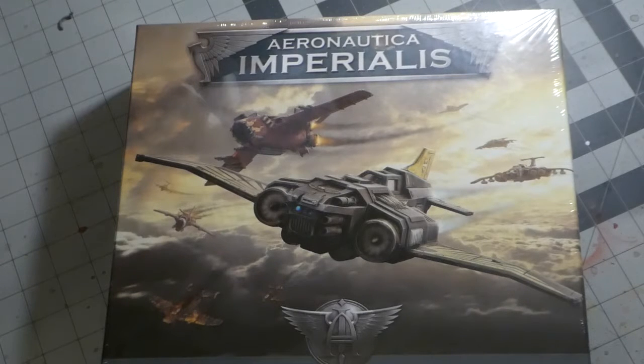I have here the Wings of Vengeance Aeronautica Imperialis Starter Set. I got it today — it was 90 US Dollars. I feel like an addict.